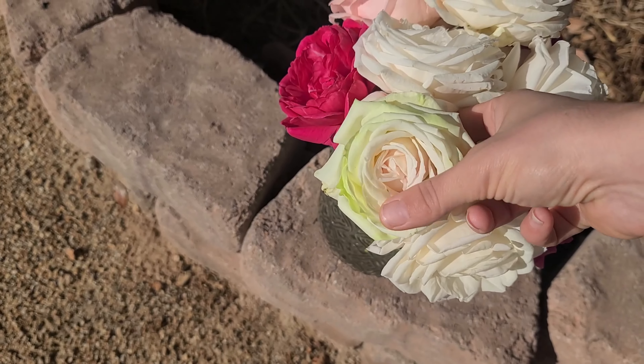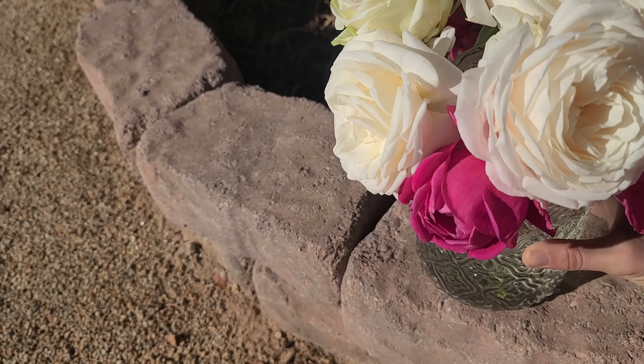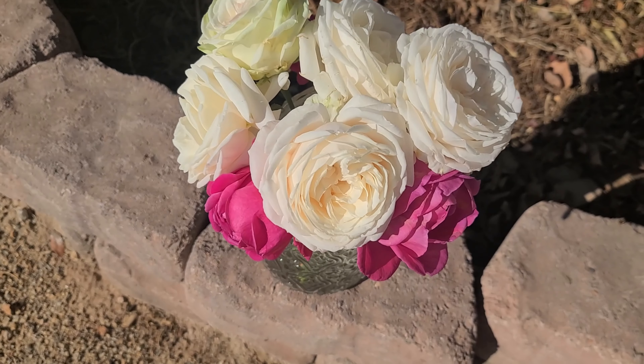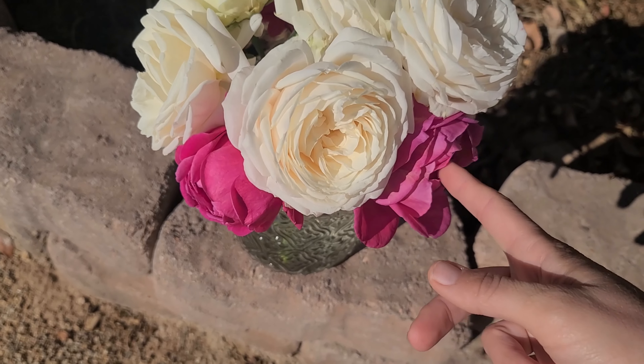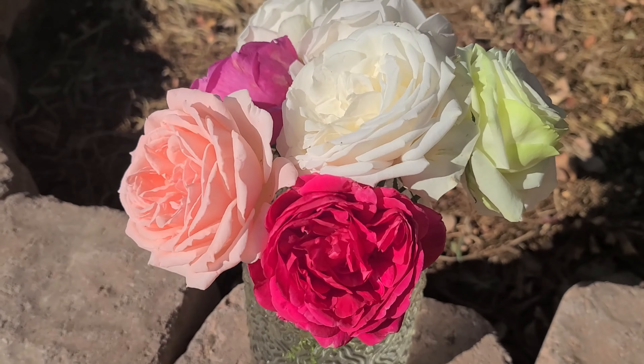These white ones are all Easy Spirit except this one — this one is called Falling in Love. It's typically a little more pink, but not this one. When it rained a week or two ago — the first rain in about 180 days here — it kind of bent down a lot of my roses. I picked the ones that were drooping or looked sad, that I wasn't going to be able to just enjoy from the backyard, and that's kind of how I made this bouquet.